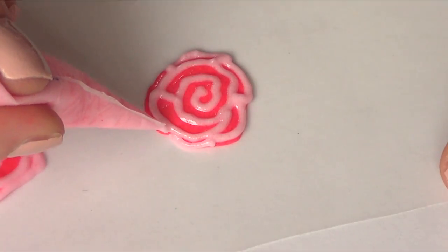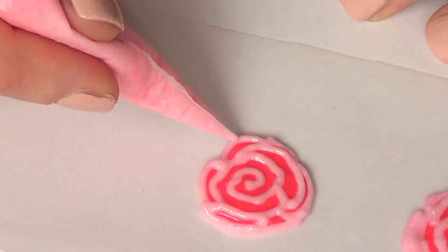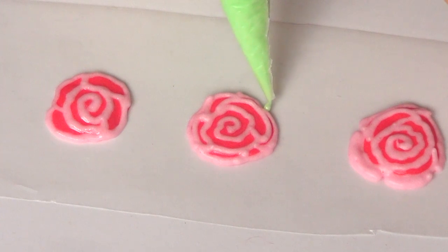A few tips: don't make them too thin because they tend to break, and make more than you actually think you need in case some of them break. Once I've done that and it's beginning to crust...